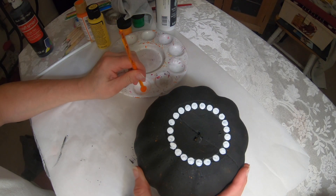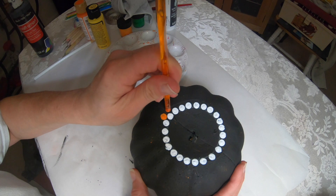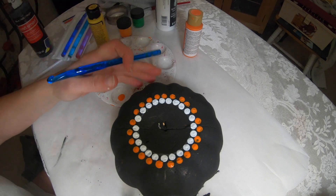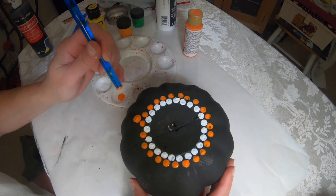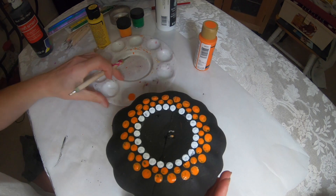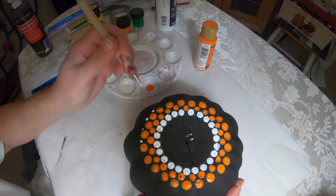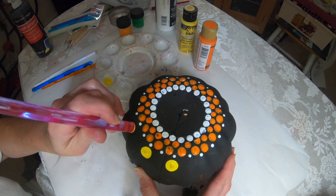With the same tool I'm going to use the dark orange and just go in between the whites. Then I'm going to use a larger dotting tool with the same color and take that between these oranges. Back to the white with a smaller dotting tool, just placing a dot in between. Then using the largest dotting tool with yellow, I'm placing the dot in front of every other small white dot.